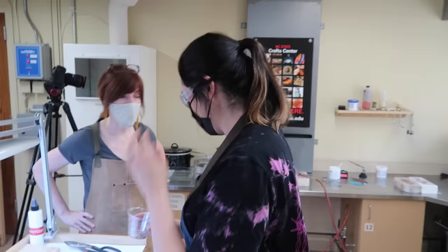A couple more jiggles. We're ready to pour. One, two, three. Did that work? Yep, we're good. That's a lot. You got some good stuff in there.